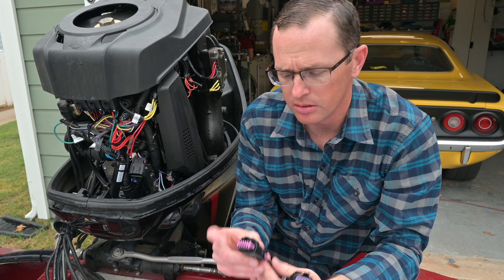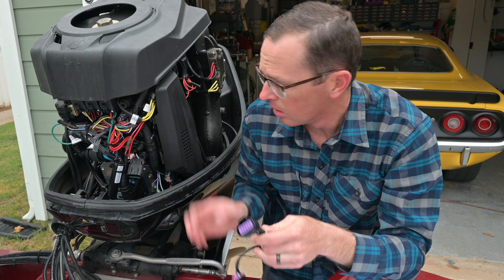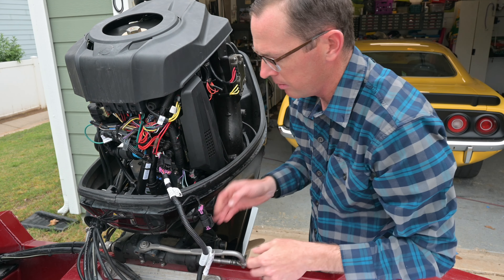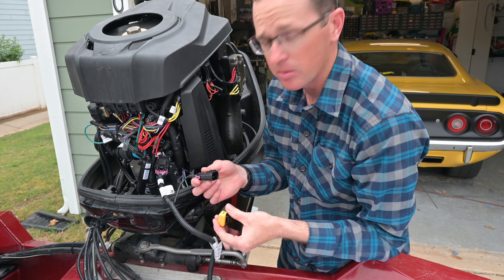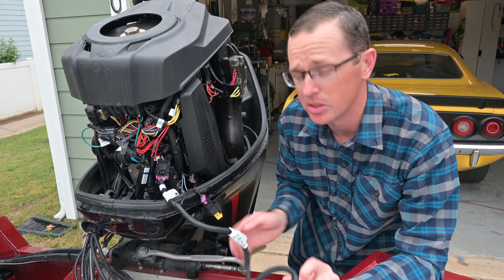You'll notice on your harness there's a cap on one end and an open plug on the other. What we're going to do is plug in the open plug where we just unplugged the terminating resistor, and then take off this weather cap and put the yellow terminating cap right back on it. And that's really the installation — that's pretty much it.